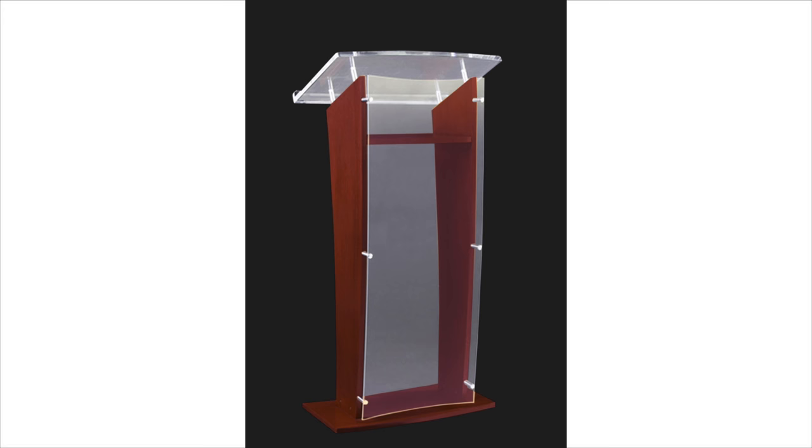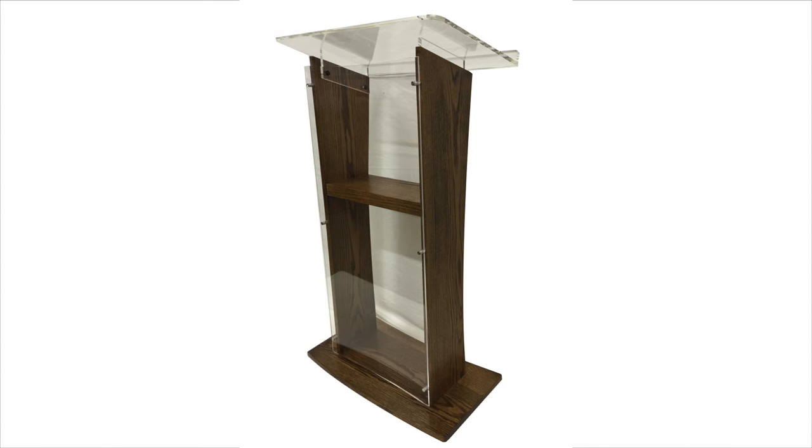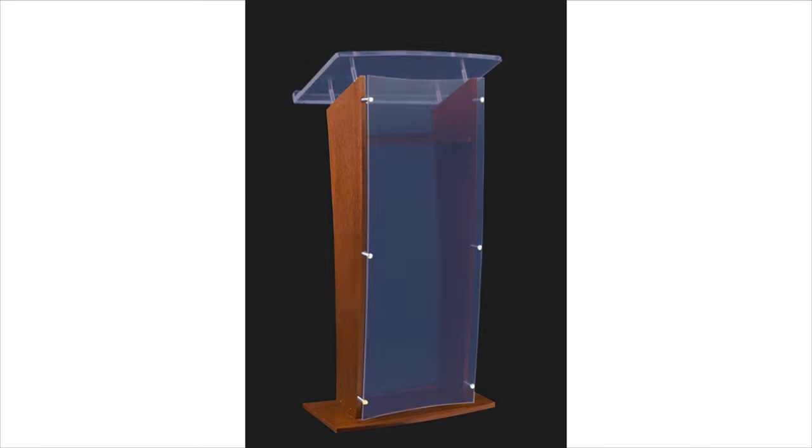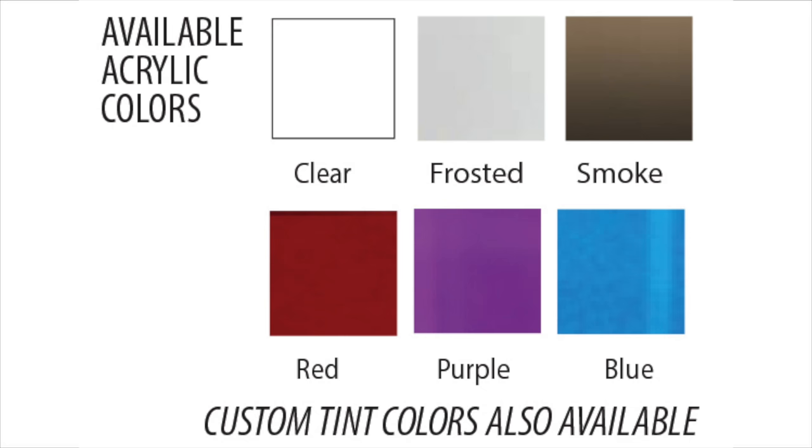The wood components are available in mahogany, walnut, or oak. And the acrylic front panel comes in a variety of colors. Choose from these standard colors or your own custom tint.